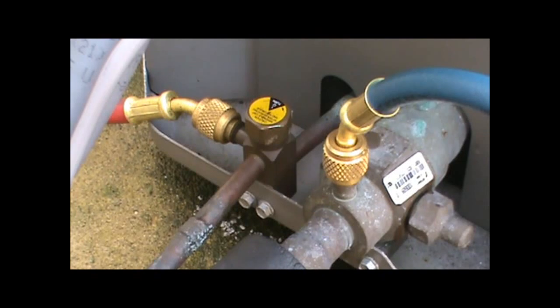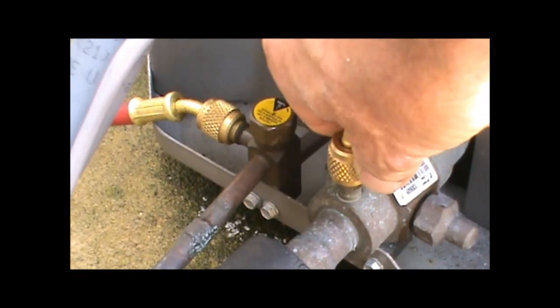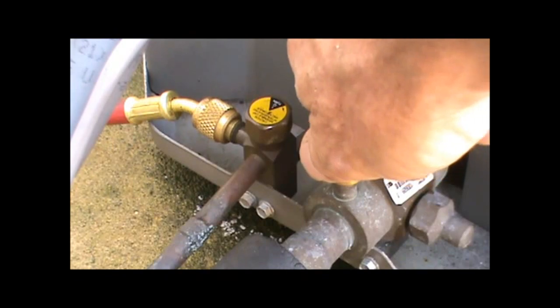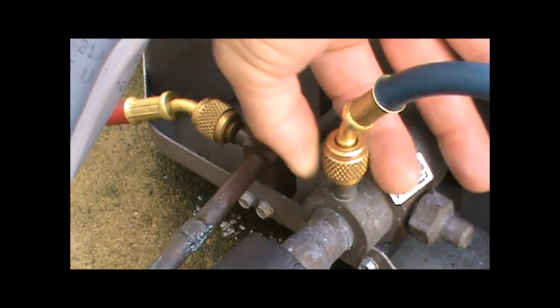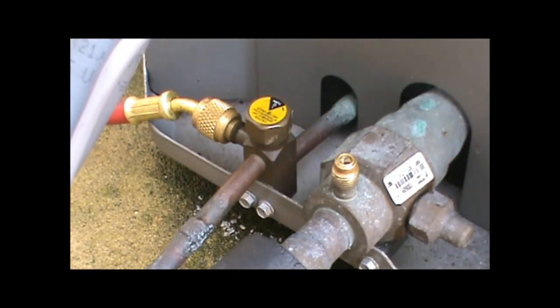I'm going to demonstrate on the low side how to hold your hands. The way you don't want to hold your hand is down in this manner, where if the refrigerant comes out it blows back up and gets on your fingers and hands. You want to try and keep your fingers in this position with your hands out of the way. The low side is not too bad because the pressure is low, and it comes off pretty quick and easy.